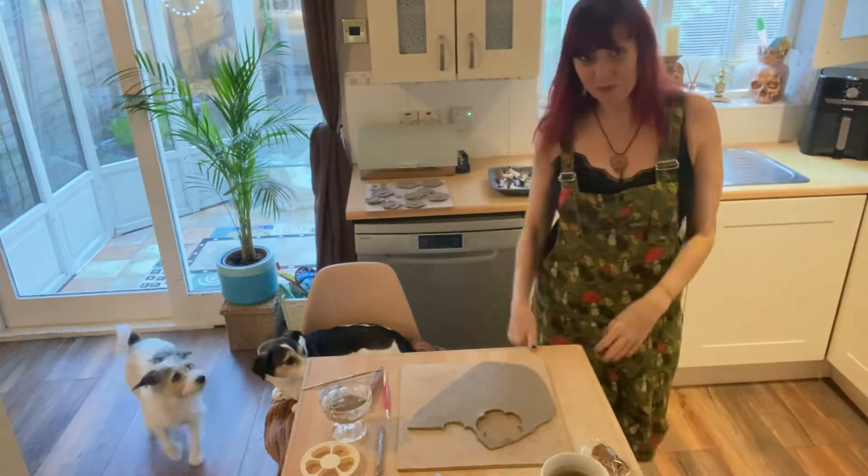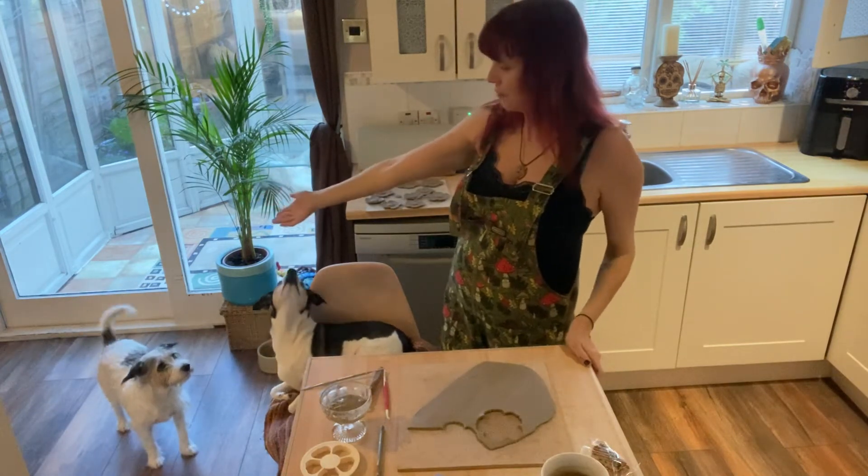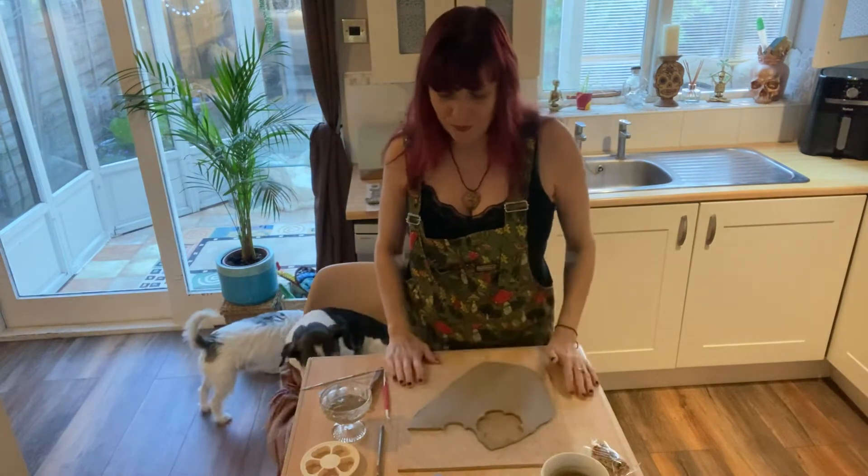Good morning, hi everyone! Pixie Pottery here. This is Hendrix and this is Sky the Moon — my little helpers. I was going to do a video this morning to show you a couple of things.